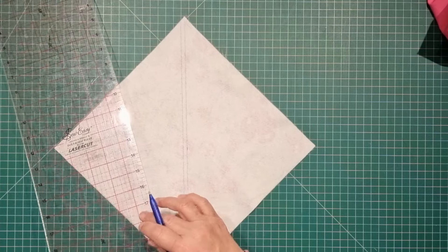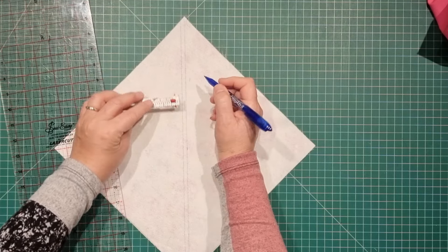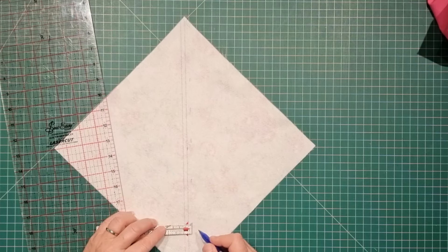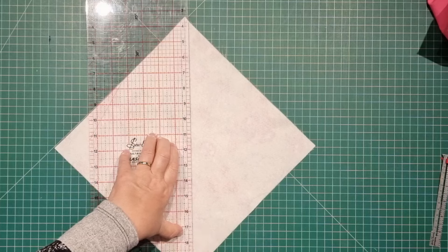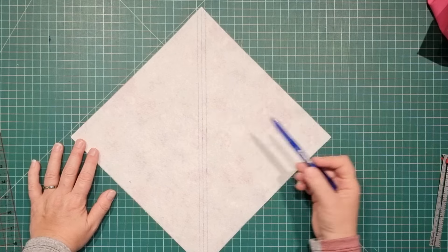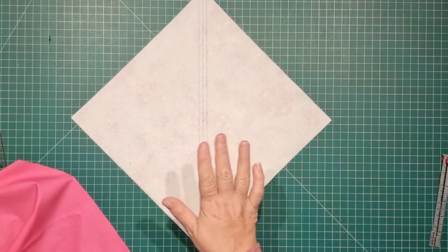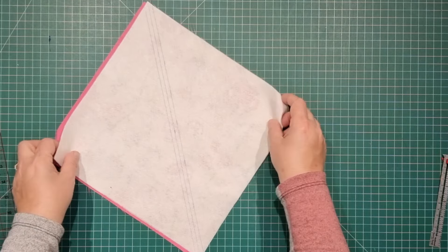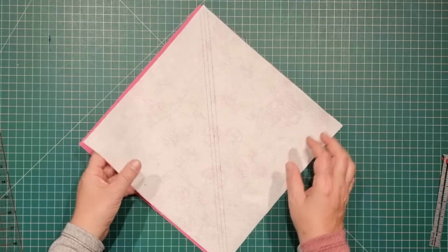If you don't have one of these acrylic rulers with the guidelines on it, just grab any measuring gauge and you can mark quarter-inch increments, then line up those marks with the straight edge of a ruler and just draw a straight line. So what we have now is our cutting line in the center and the two lines on either side are our stitching lines. If you were learning to do patchwork and you wanted to make half square triangles, this is exactly what you would do — place two pieces of fabric with the right sides facing, stitch on either side, cut down the center, and then you'd have a half square triangle. But that's not what we're doing today.